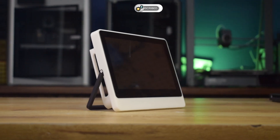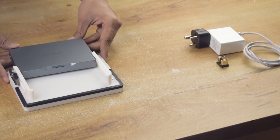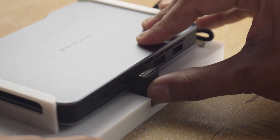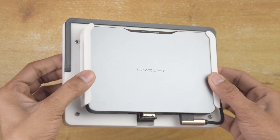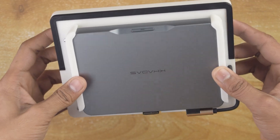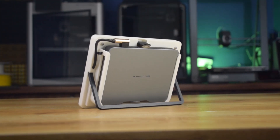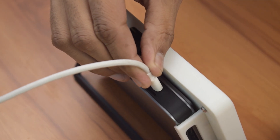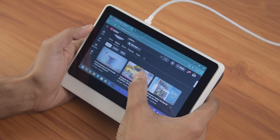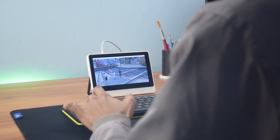Alright guys, the Khadas Mind Portable Display is ready. Now let's set it up with the Mind 2 AI Maker Kit and see it in action. With the portable display attached, the Khadas Mind 2 AI Maker Kit is now a fully portable mini PC. You can power it using the included adapter or even a 100W power bank. And since it is a touchscreen, it also functions as a Windows tablet. I tested it by browsing the web and streaming videos and the experience was smooth with no lag. I even tried gaming and just like before, the games ran well.